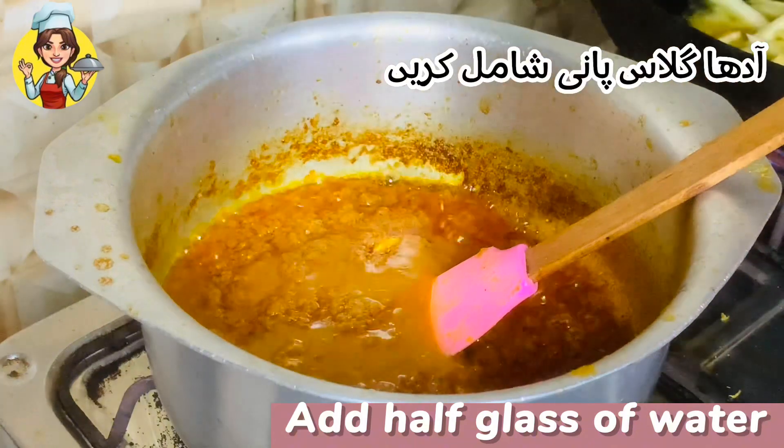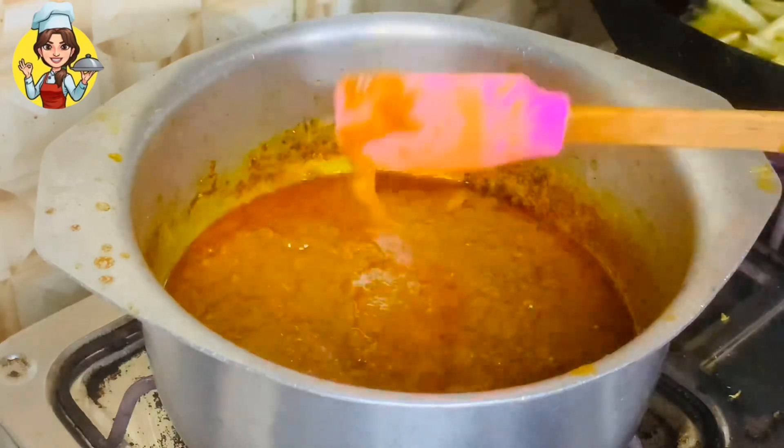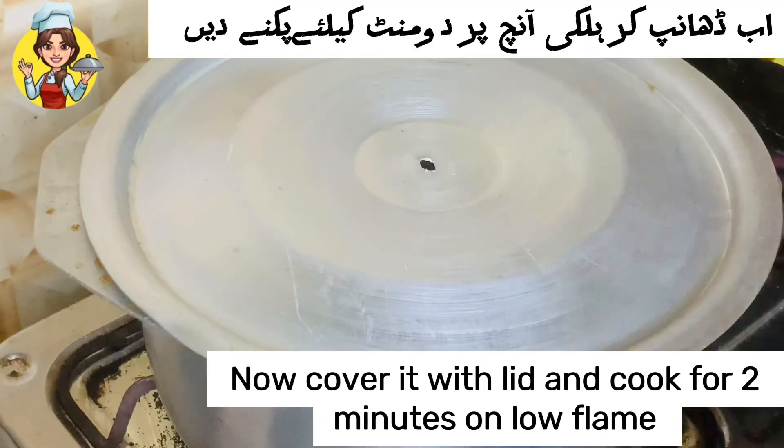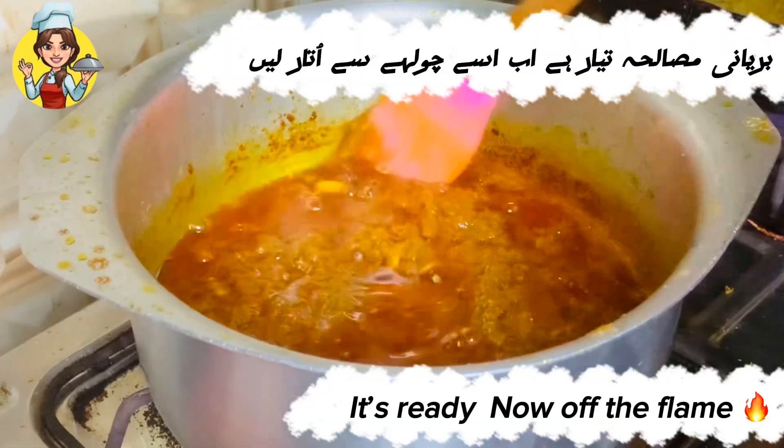Add 1/2 glass of water. Cover it with a lid and cook for 2 minutes on low flame. It's ready — turn off the flame.